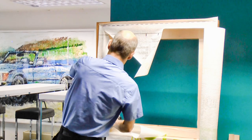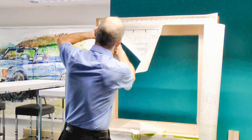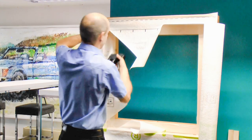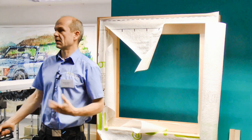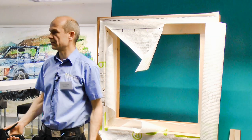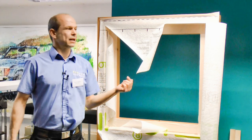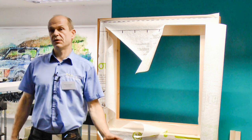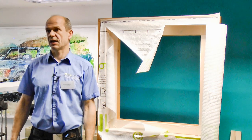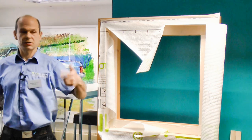On some of my first jobs, I used much more membrane than I calculated and was wondering whether I had too many cut-offs or where the problem was. And then I measured the reveals. In a typical one-off house, the reveals alone can be 30 to 40 square metres, which is half a roll of membrane. It's quite a lot, so just calculate it in.